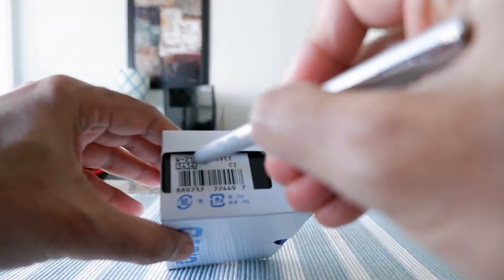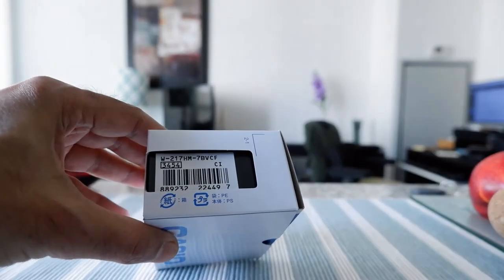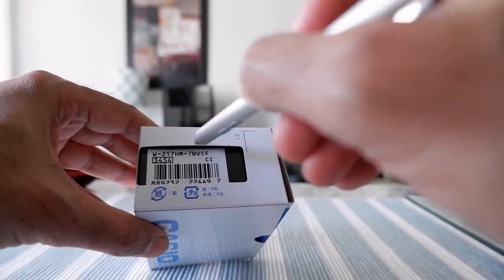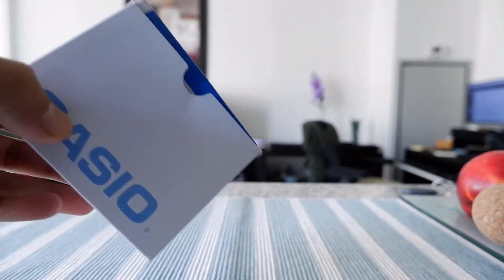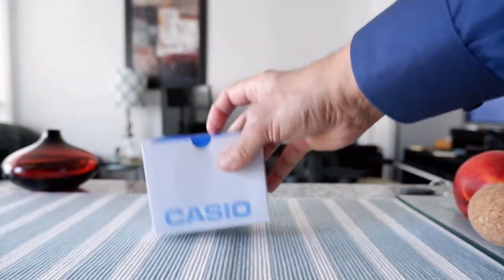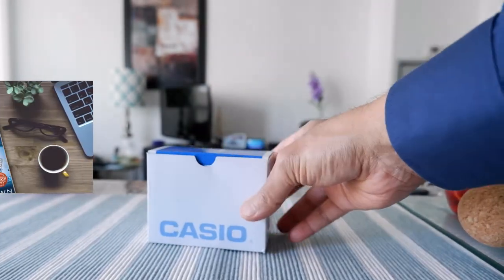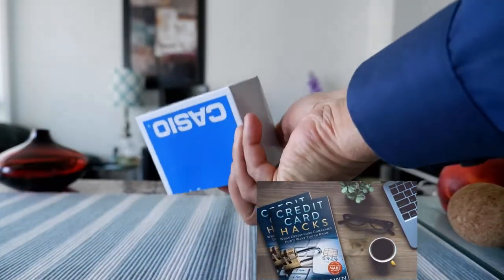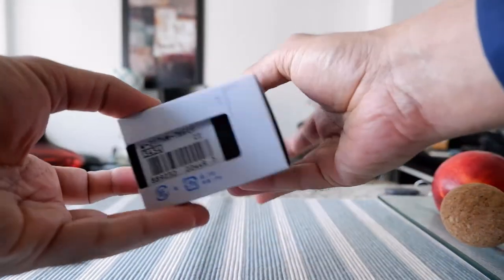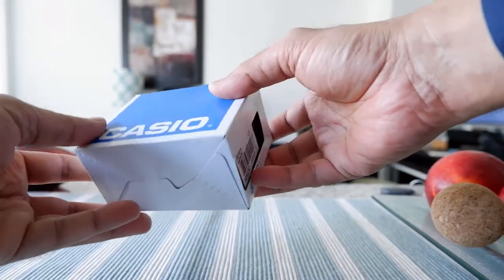The full model name is W-217-HM-7BVC-F. There may be slight variations of model numbers on the market, but the main thing is essentially the same. The packaging is just a basic Casio package — very cheap because the watch itself is not expensive. On the other side of the packaging there's nothing much, just plain and simple with only 'Casio' on it.